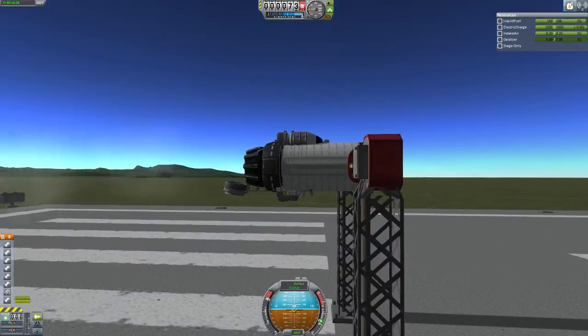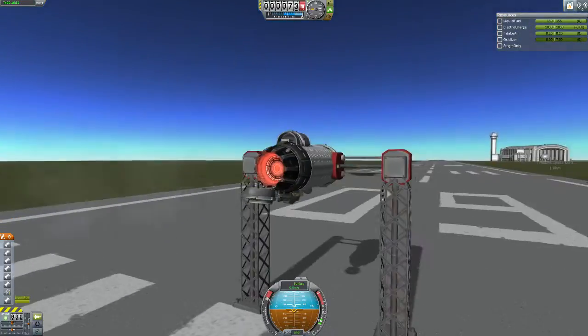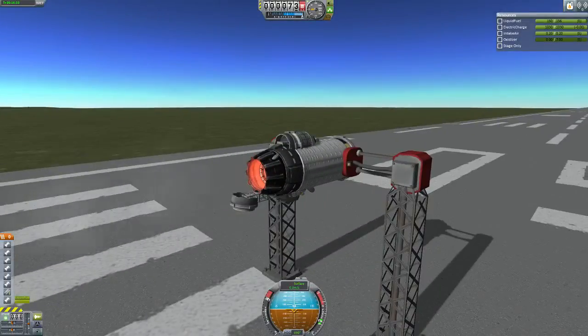You should be able to do this in flight. I'm going to make a plane around this, but this is the engine for now, and anyone who wants to use it can use it. Bye guys.